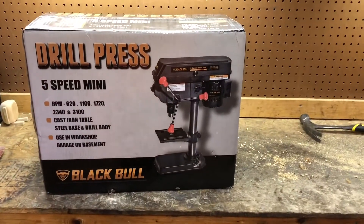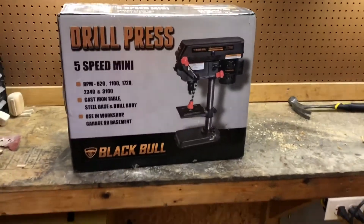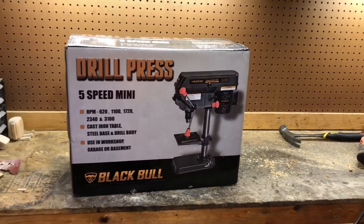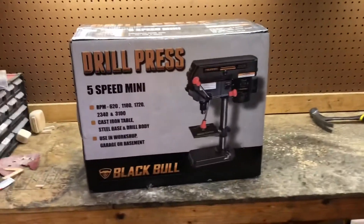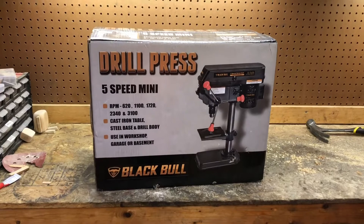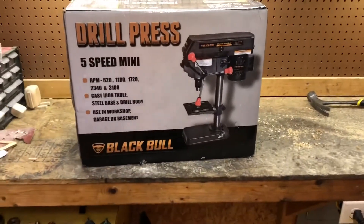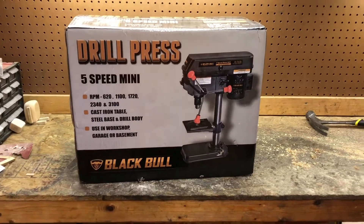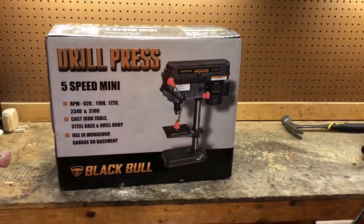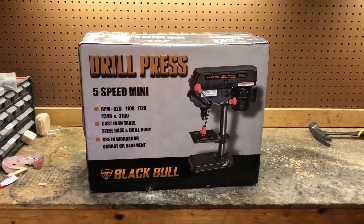Hello everyone and welcome back. If you watched my last video, I mentioned purchasing a drill press. I came across this thing and it was extremely cheap — I had gift cards so it only cost me about fifty-two dollars out of pocket to get it shipped. Without gift cards, buying it on the Lowe's app, it would have been a hundred and eight dollars, which is still not a bad price.